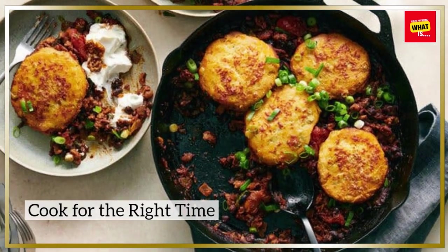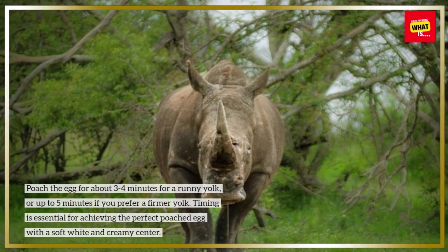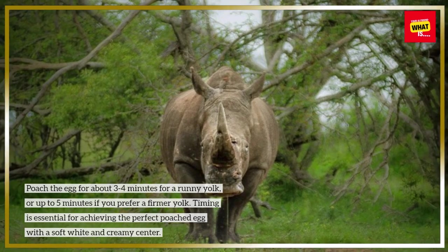Cook for the right time. Poach the egg for about 3-4 minutes for a runny yolk, or up to 5 minutes if you prefer a firmer yolk. Timing is essential for achieving the perfect poached egg with a soft white and creamy center.